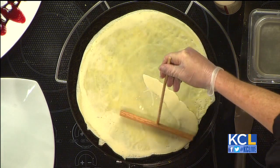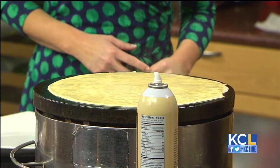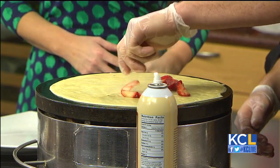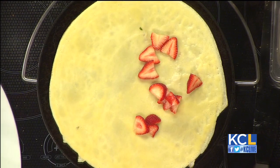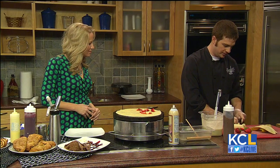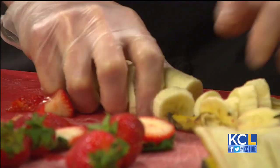Can folks make crepes at home? Is this something people are interested in trying? Absolutely they can. When you want to make them at home, you want to get your pan to around 200 degrees — really hot. I totally recommend that you make the batter the night before, so that your flour gets fully absorbed and you get the right consistency on your batter, because consistency is key.